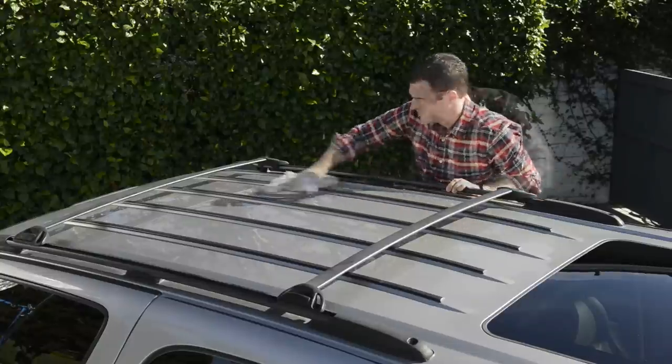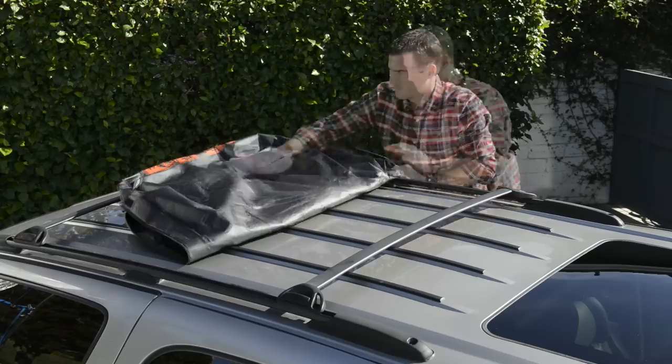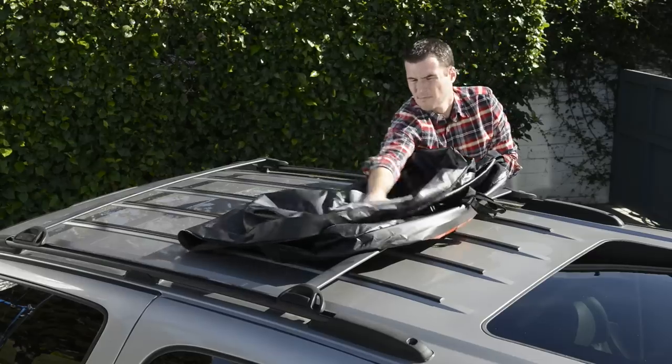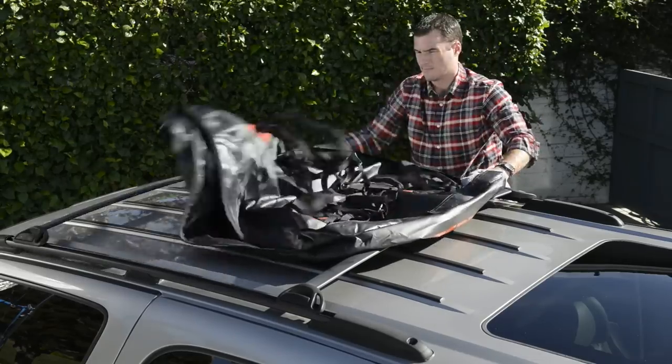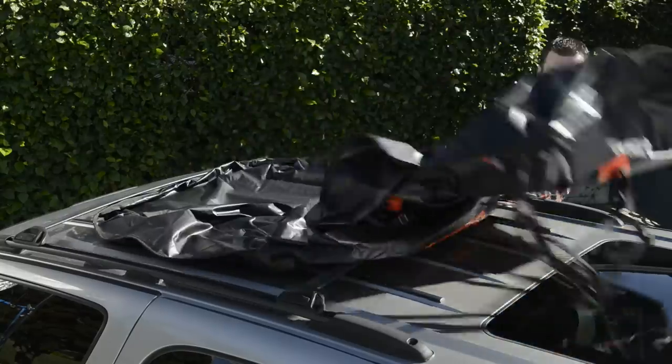Clean the mounting surface on the roof, then unzip the cargo bag and place it in the center between the luggage rack rails. Clean the bottom of the bag to prevent scratching the paint. If the cross bars are adjustable, move them close to the bag. Check for any damage or wear to the bag or straps, and make sure the opening of the cargo bag is facing the back of the vehicle.